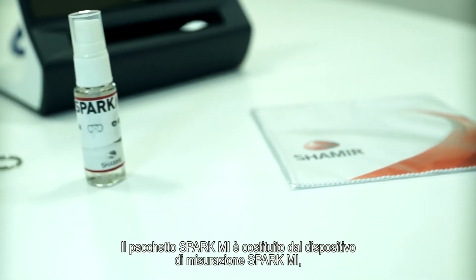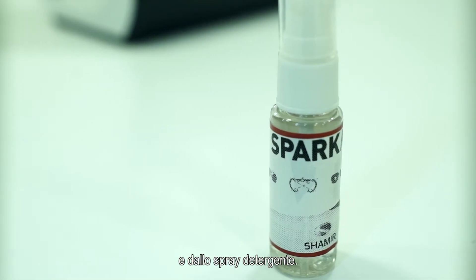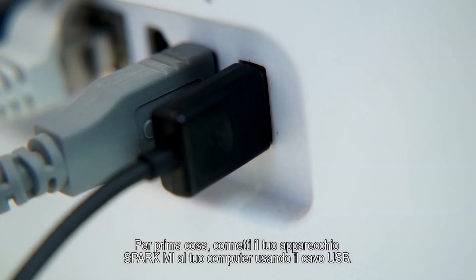The Spark Me package consists of the Spark Me measurement device, cleaning cloth, and cleaning spray. Use the USB drive only if internet access is not available. First, connect your Spark Me device to your computer using the USB cable.